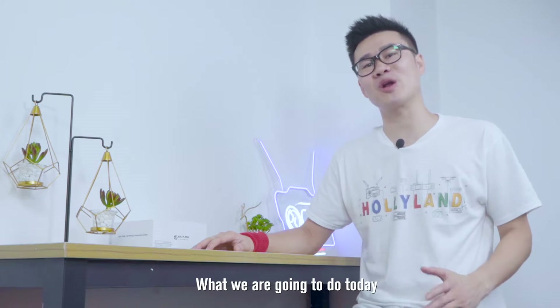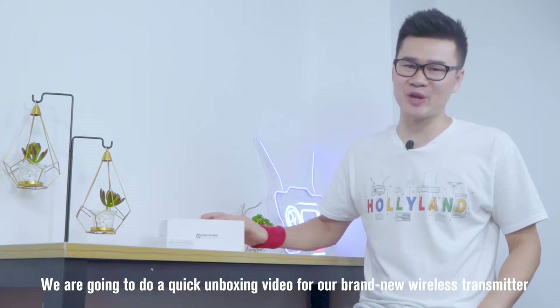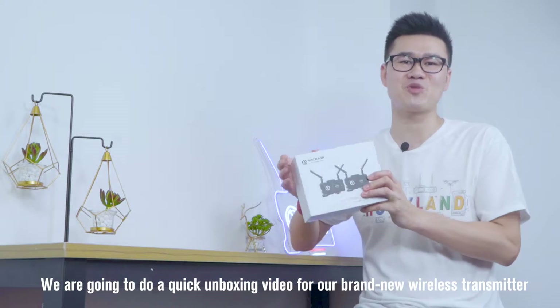Hey guys, Lawrence from Hollyland Tech here. We're going to do a quick unboxing video on our brand new wireless transmitter, the Mars 400S Pro.